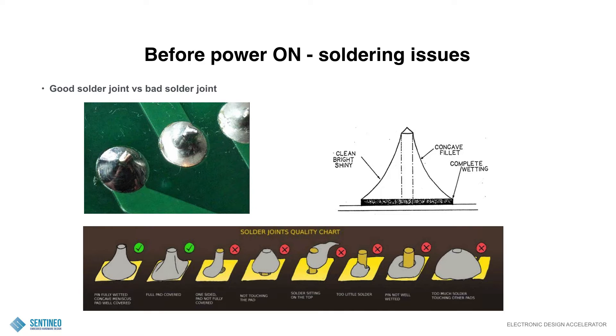If you have done a lot of soldering you will know this, and you will get the creeps if you see some of these pictures because they will be very familiar to you. Let's start with how a good solder joint looks like. On top what you see — the green picture — that's a good solder joint, and on the right hand side you see how an ideal solder joint should look like. You have the concave fillet, there's complete wetting at the bottom, and you have a clean, bright and shiny surface. That is important.